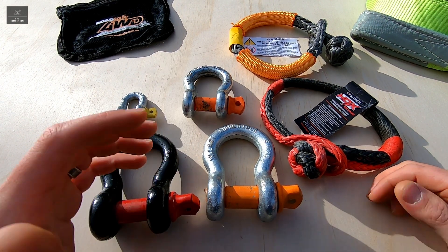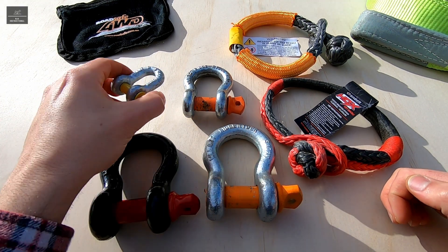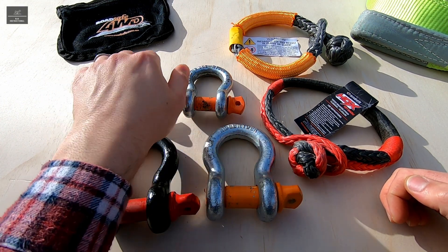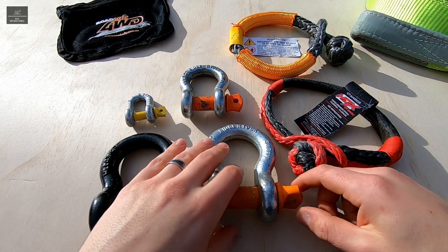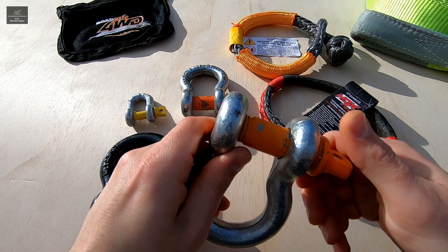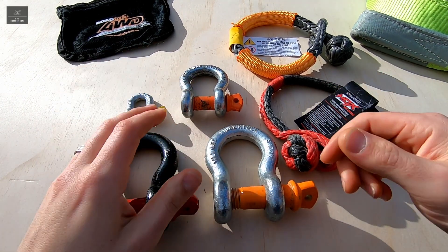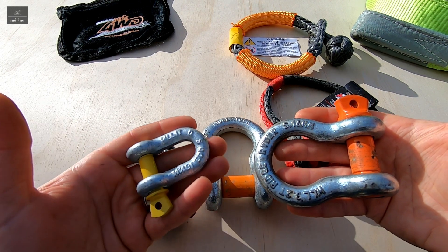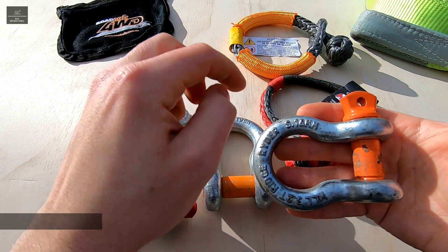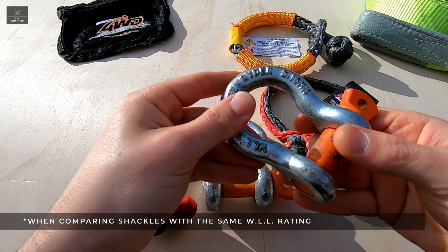Steel shackles come in a variety of sizes and types. The most common are D-shackles, and all these steel shackles have a screw pin arrangement which makes them useful for non-permanent applications like vehicle recoveries. A bow shackle is more versatile than a D-shackle as it has a larger diameter, making it easier to attach ropes and snatch straps to.